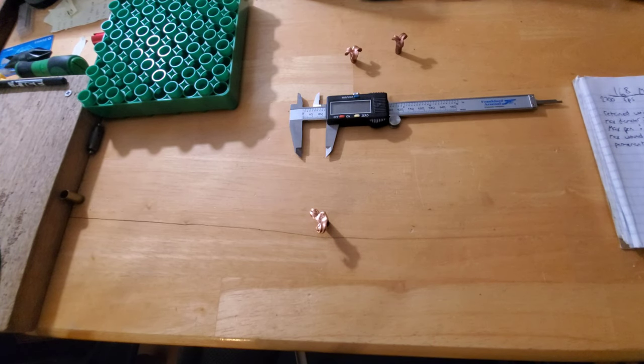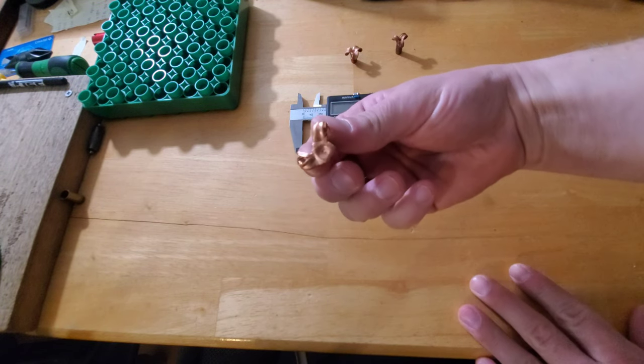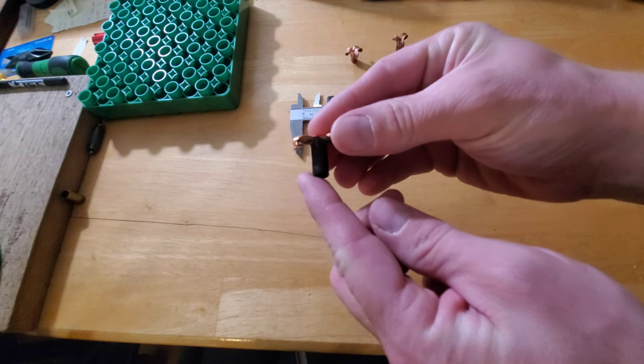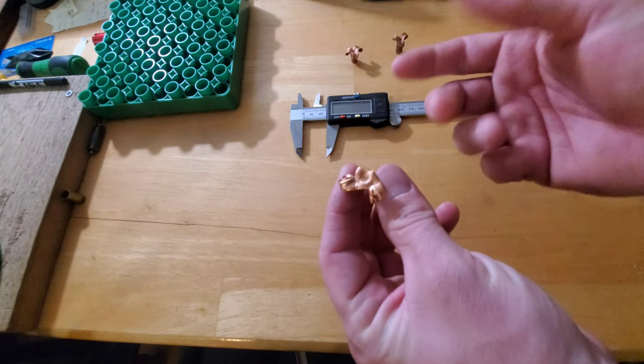I got the bullet out of the gel. I actually shot the gel about a month ago — I've been so busy I just left the bullet sitting in there. That's a good thing about clear gel: you can just leave the bullet sitting there because it doesn't go bad. The bullet did turn black — I'm assuming that's some sort of reaction between the burnt gunpowder and the gel, because the front of the bullet is obviously still nice.